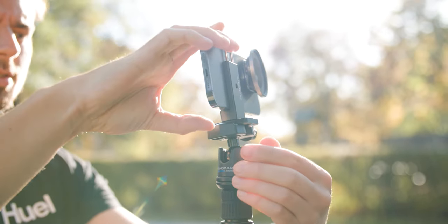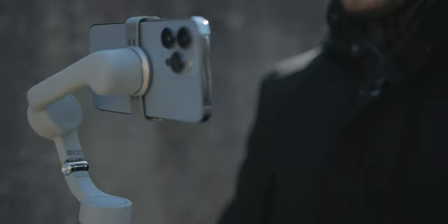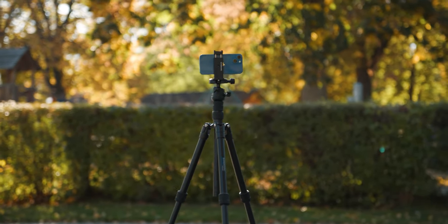Before we go into the details of this tripod, we need to find out if you actually need a tripod. We live in 2022 and most people are shooting handheld or with a three-axis gimbal, and sometimes I even think that the time of tripods is over. But in my opinion, not so much. I'm mostly shooting handheld or with a gimbal, but for certain scenarios a tripod is an absolute must-have, and if you want to take smartphone filmmaking more seriously, I would definitely recommend having something like this in your toolkit.